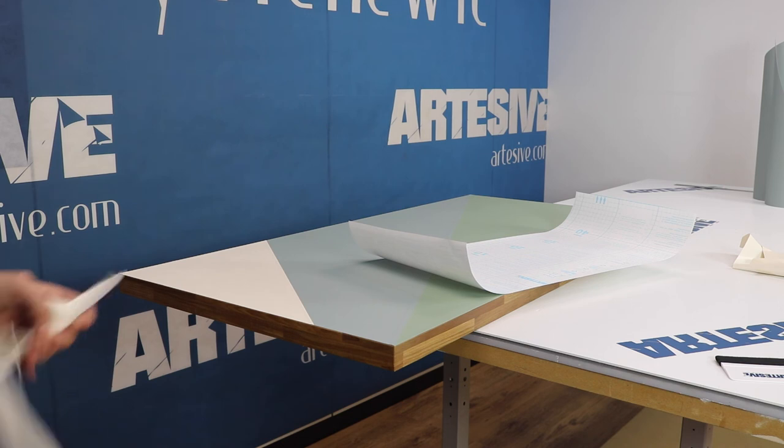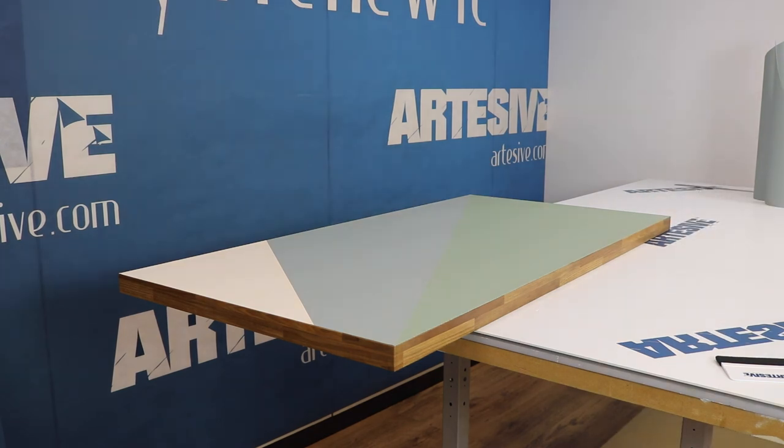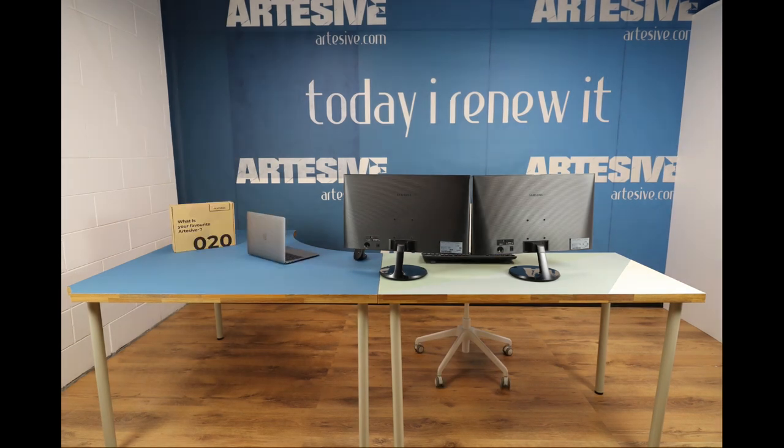The three-color table is finished — we remove the paper. Beautiful, isn't it? This is the final result of the desk that we are going to use as an office station — still missing the chair, monitors, keyboard, mouse, and everything else you need. We hope you enjoyed this video and found it useful. Above all, I hope you liked my voice too — see you next time, bye bye!